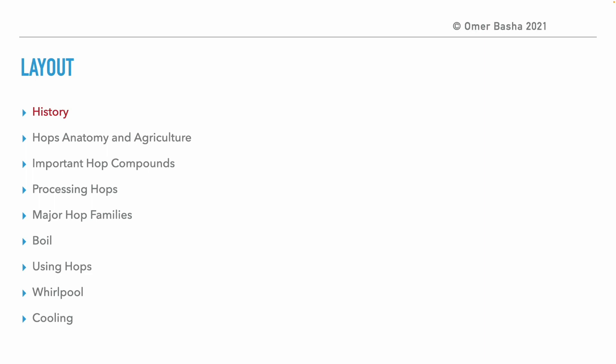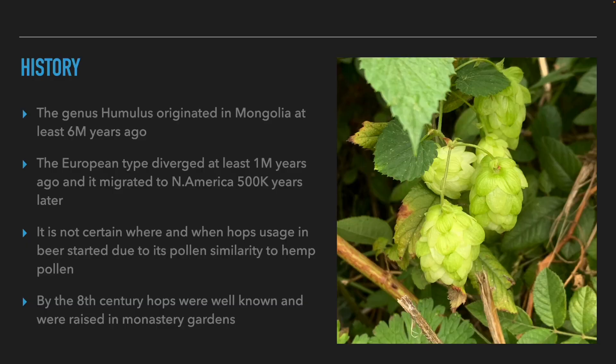This is the layout of today's presentation. We will start by talking about the history of using hops, the hop plant anatomy and agriculture, important compounds in hops, hop processing methods, major hop families, the boil, using hops, and whirlpooling and cooling. We'll start with the history of using hops.